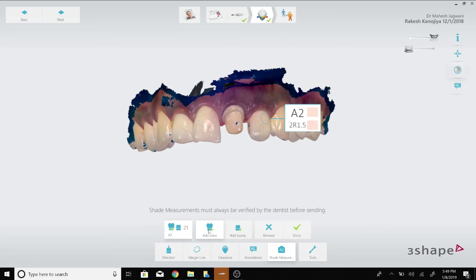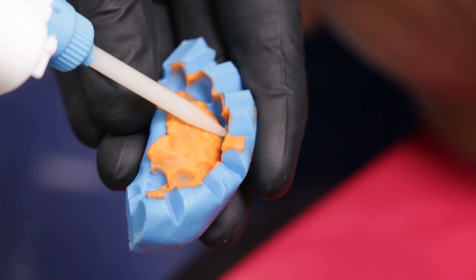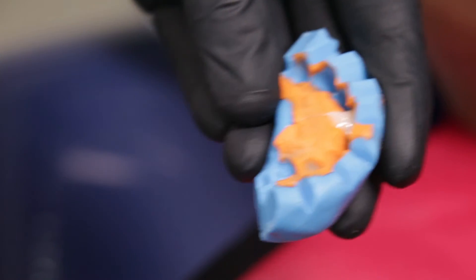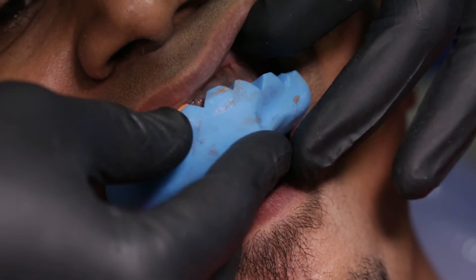Since it is an anterior tooth, the patient's shade can be visualized easily on the Trios 3 software, making it very easy for the technician in the lab. I use the putty index which I had made on the printed mock-up and give a provisional restoration to the patient before discharging him.